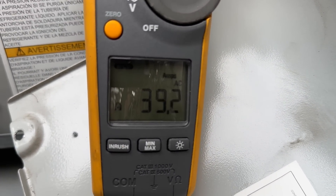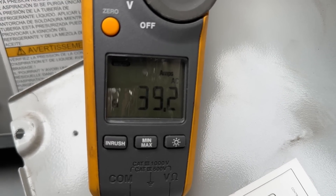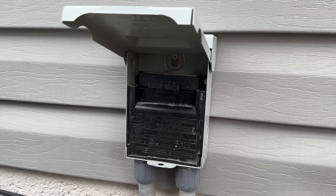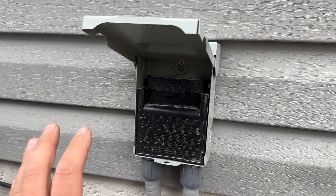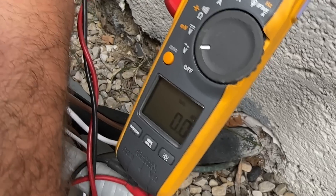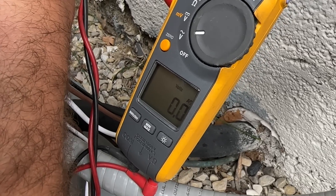We've got our black wire going to the common for the compressor, set to amps and inrush amps. We plugged in our disconnect and got 39.2 inrush amps on the common wire going to the compressor. Before we start our installation, to be really safe we're going to pull the disconnect. As an extra measure, we can take a voltmeter and confirm that we have zero volts going to the contactor.